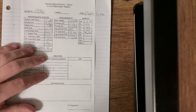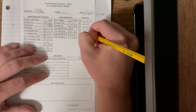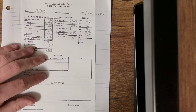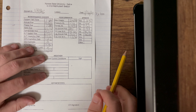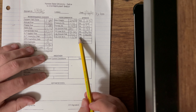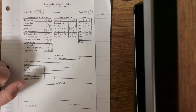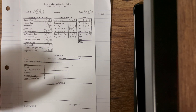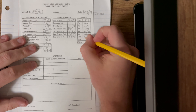VFE is your flap extension speed — what speed you have to be at or below before lowering flaps. This one has two values: 110/85. Our first notch of flaps, or 10 degrees, can start coming down once we're below 110. Once we're below 85, we can bring down the second and third notch, which is 20 degrees and 30 degrees. VNO is your normal operating range — basically the end of the green arc on the airspeed indicator. The yellow arc is the caution area, where you only fly past that speed in smooth air. In turbulent air, stay in the green. That speed is 129.